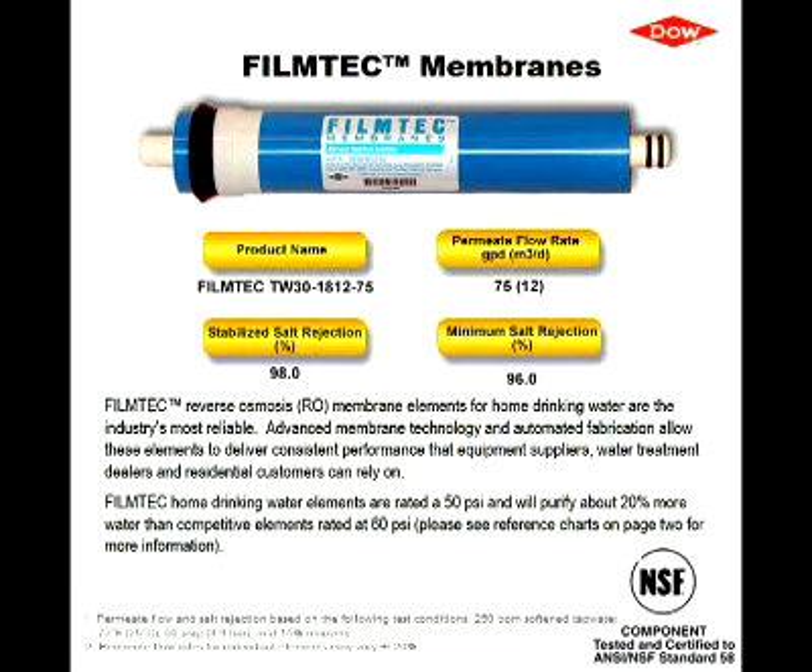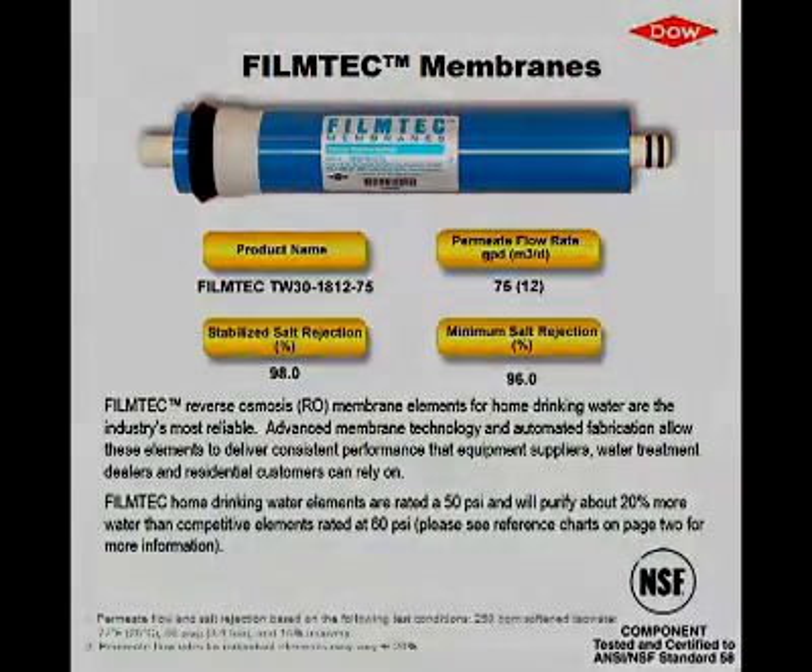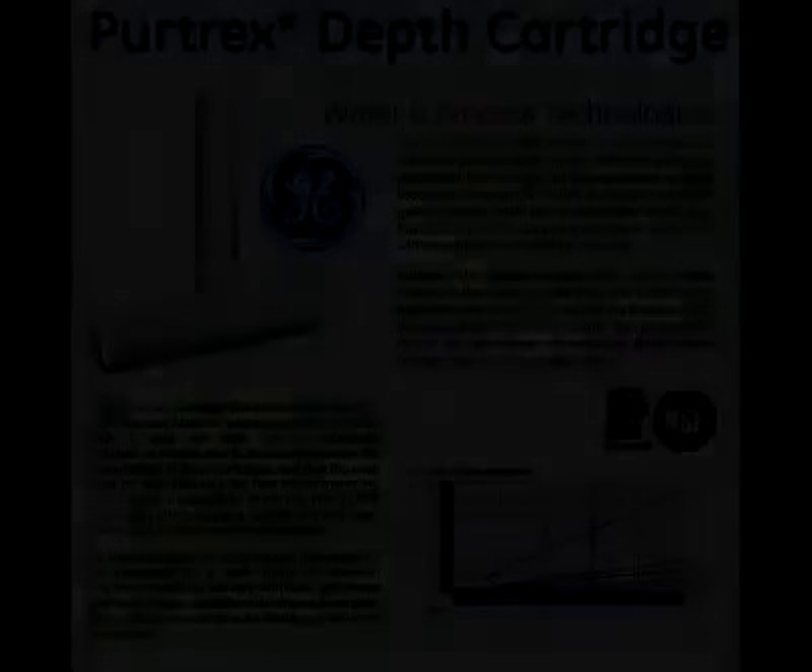Beware of systems with 100 gallon per day membranes because they often operate at higher pressures than you may typically have in a home, and they also operate at 90 to 95% rejection rates, which means your water quality will be lower and you'll burn through a lot of DI resin.